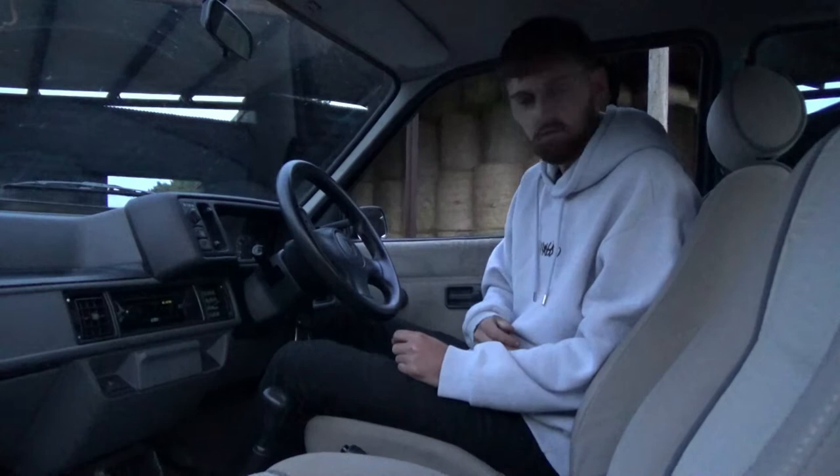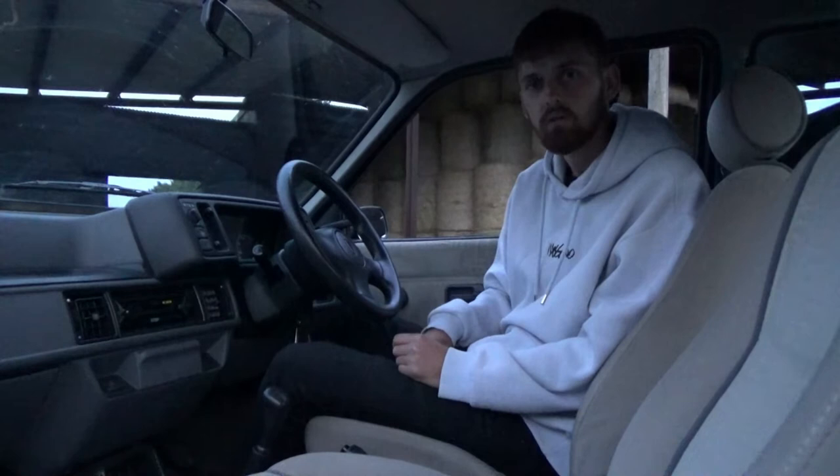It's getting stripped out — even though it's immaculate — caged, and it's going to be my daily slash fast road slash track toy basically.